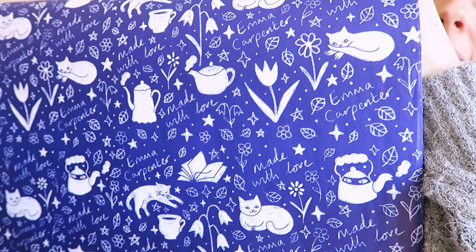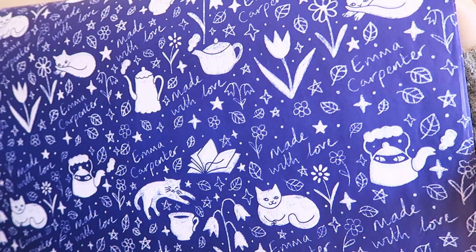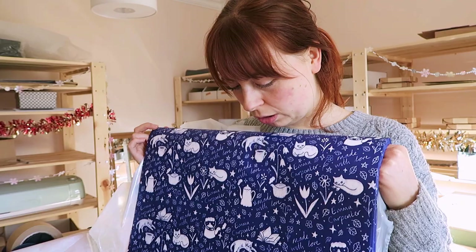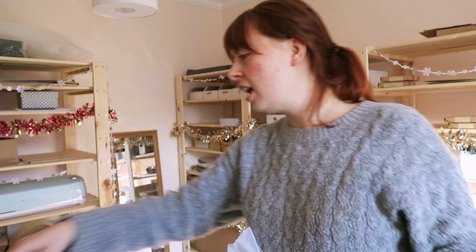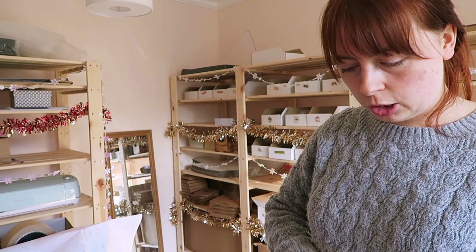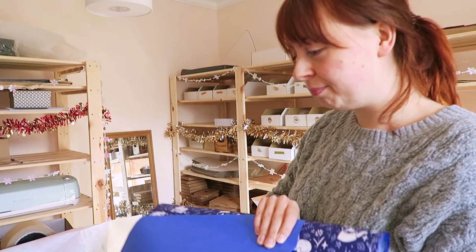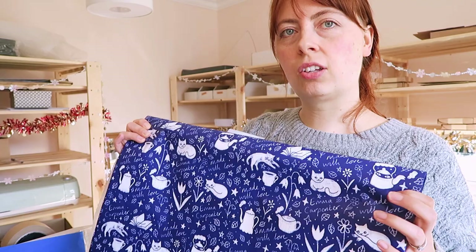I've got all my cats on it — my bluebell cat, tulip cat, daisy cat — and then my sneaky magical teapots and other teapots, tea, flowers, and lots of stars of course. I think it's come out so nice and I love this blue colour. I chose a slightly darker blue and I think it looks so pretty. You can choose pretty much any colour tissue paper you want because it's all done by Pantone colours, and you have the option of one or two colours — the white doesn't count as a colour, so this is just one colour.